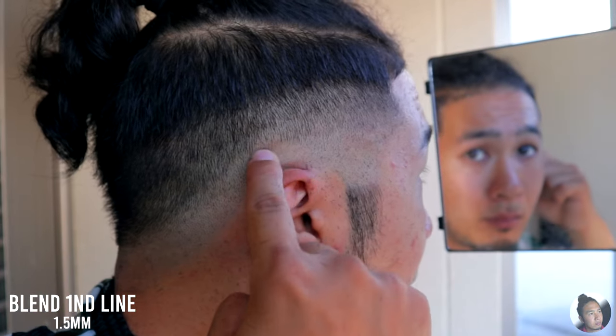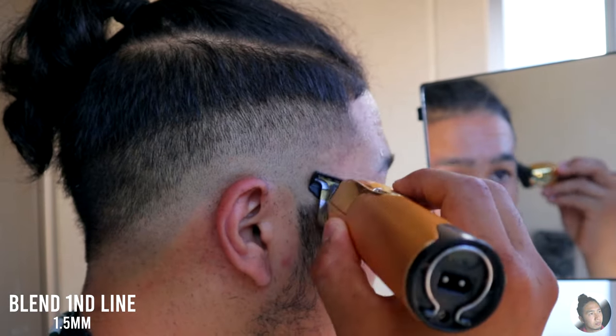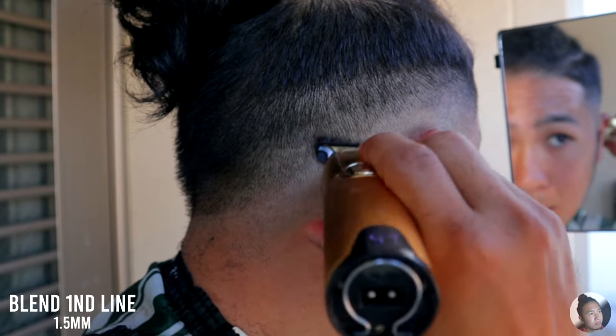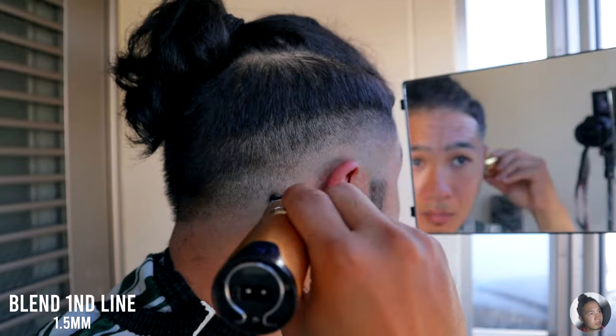Get your 1.5mm guard and attack that dark spot or the line that you couldn't erase in the previous step. But keep in mind, don't go past that second guideline.